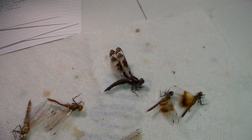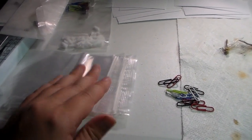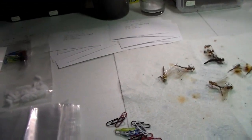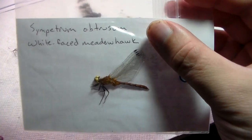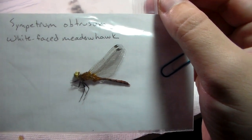Common whitetail skimmer right there. So I got the stuff ready — got the envelopes that I use, already labeled the data for these ones. Then they will go in here. See information on the back — this is a Sympetrum obstrusum, the white-faced meadowhawk. I put the common name as well on the cards when I pin, because unlike most other insects, dragonflies actually have common names that are actually recognized.